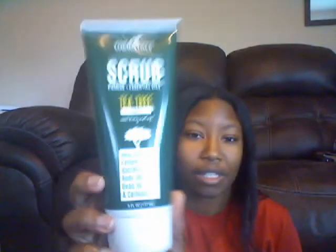Hey guys, it's Dami and I'm going to be doing a product review on TheraTree Tea Tree Scrub. This is the product right here. I received this free to review.